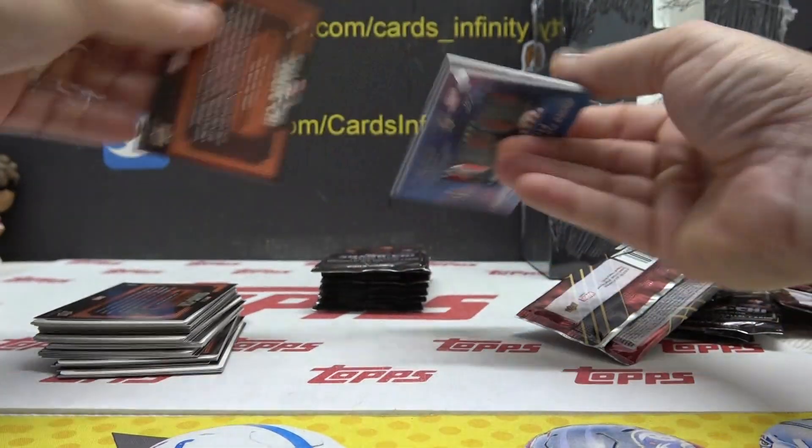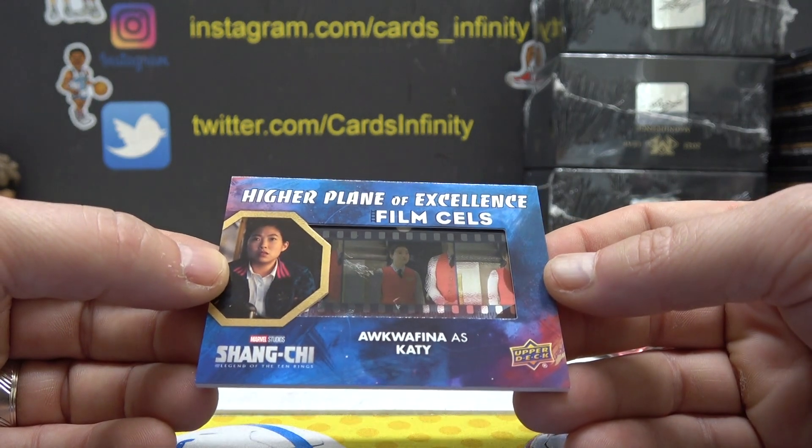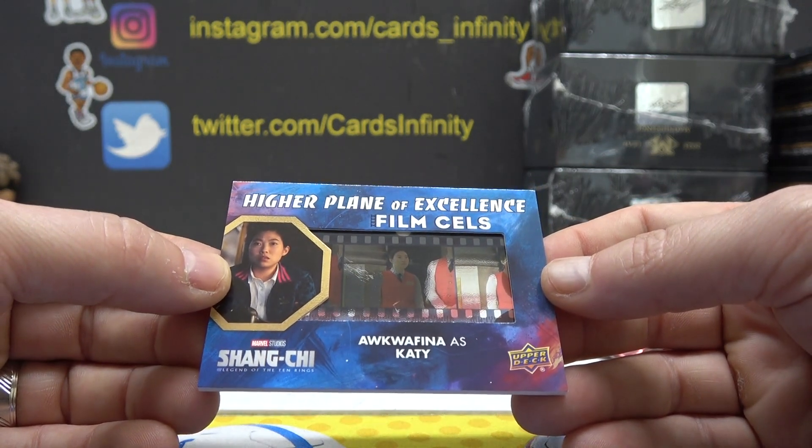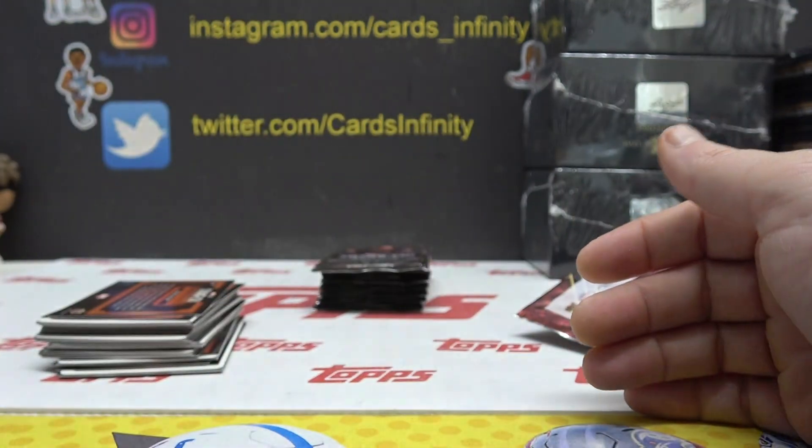We got a film cell. Looks like you get one of these per box. That one is Aquafina as Katie — Aquafina!